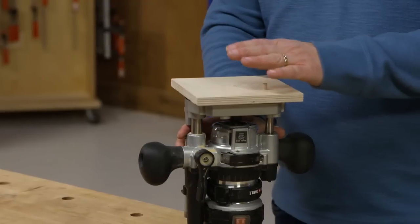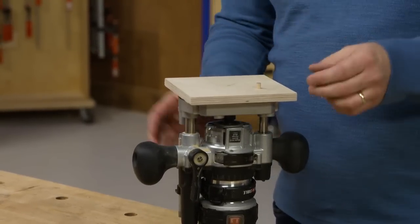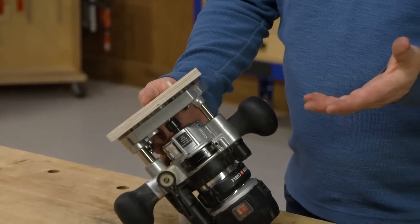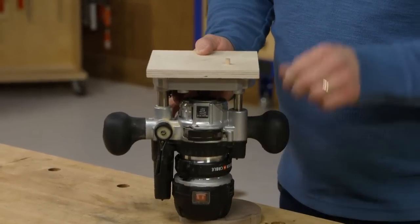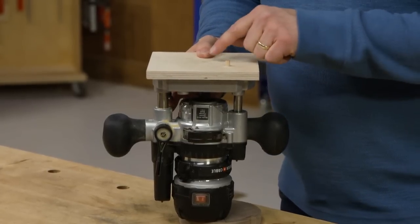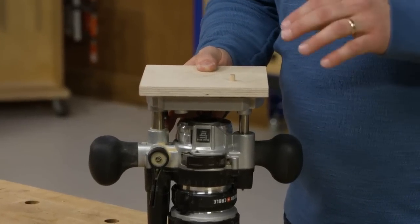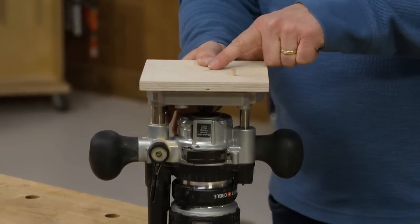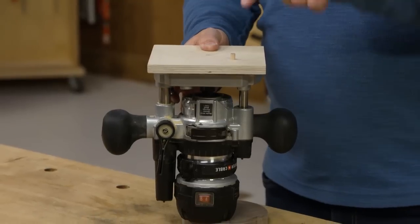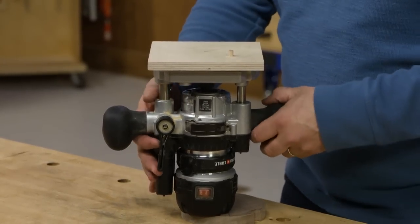What I have is a plywood base plate that I'm using as a trammel. It's attached to the base of my plunge router with double-sided tape. I have a hole drilled in the center point for the bit, and that matches the quarter-inch shank of the bit so I can use it to locate it really easily. Then I needed a pivot point, so I measured out the radius of the curved groove and drilled another quarter-inch hole, and that holds a dowel.